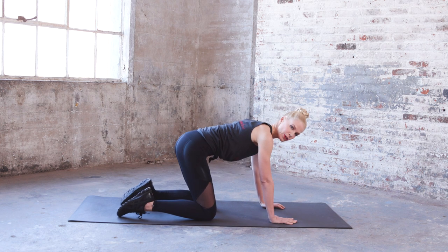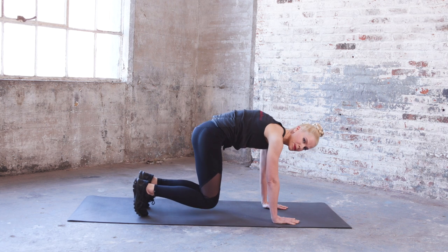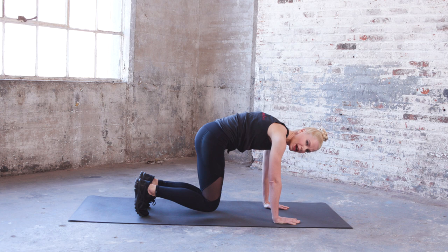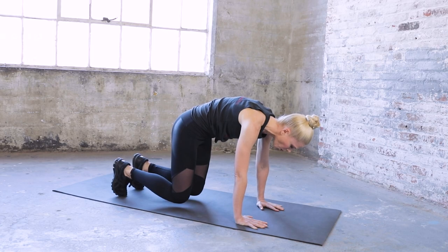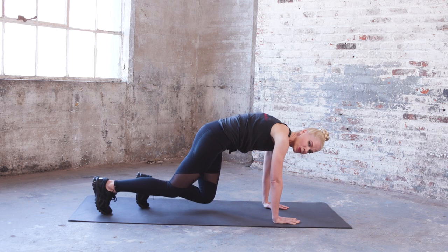Come back to that neutral spine. We're going to tuck the toes under and round the hips up — abs are pulling up and in. Modified plank position here, my knees are hovering. Scoop those abs in, round the lower back. Hold it for five, keep breathing — four, pull those abs up into your spine for three, scoop them in — two, one.